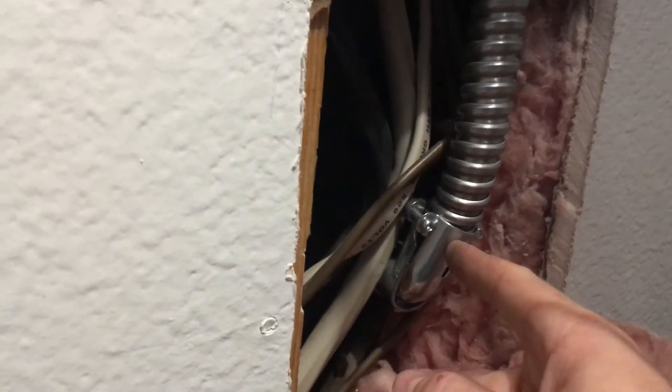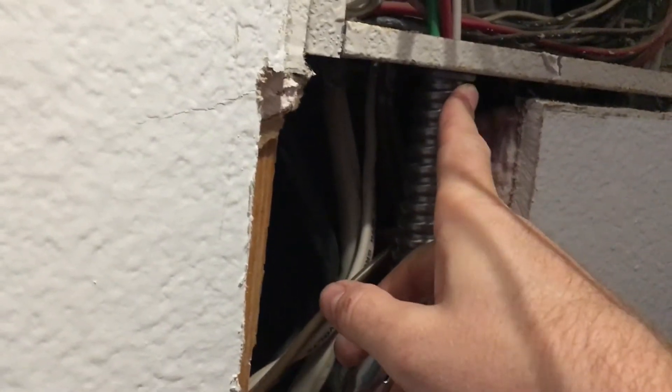Here's the LB body brought into the house. Used the nipple from that into a coupler, followed by an EMT to rigid metal flex adapter, then a 90-degree adapter ran up through metal flex into another metal flex to a metal enclosure adapter.